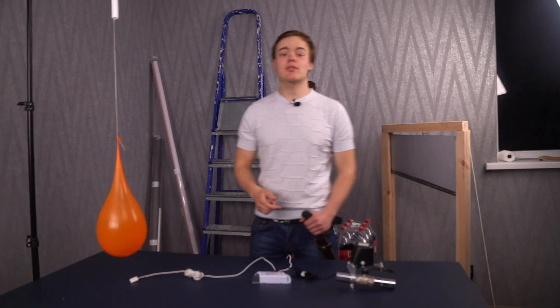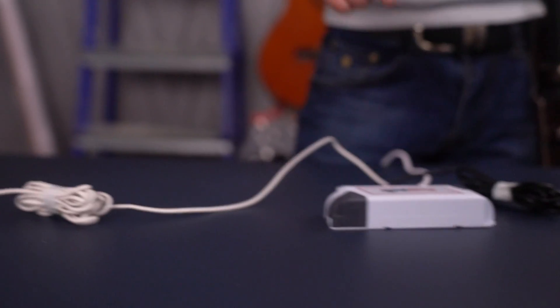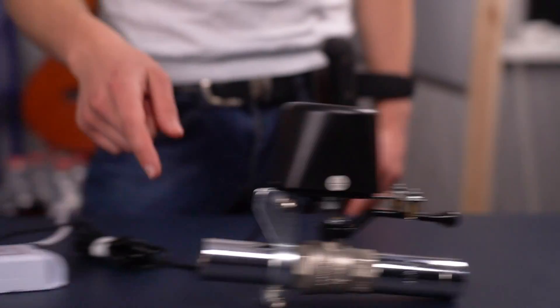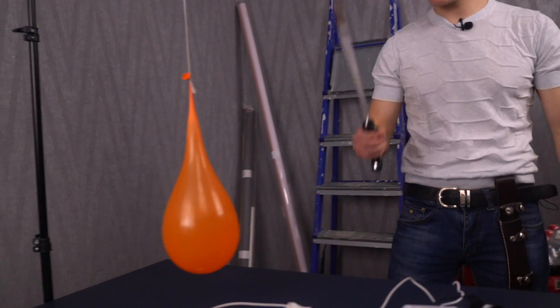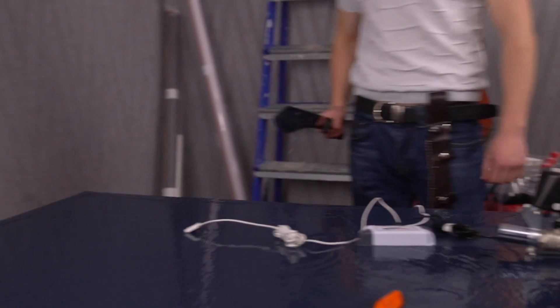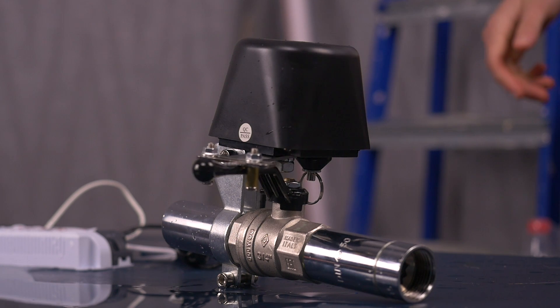This stuff protects your house from water damage. When the sensor detects water, a signal goes to this device and it turns off the faucet. It can also be used with smoke detectors. Click the link below.